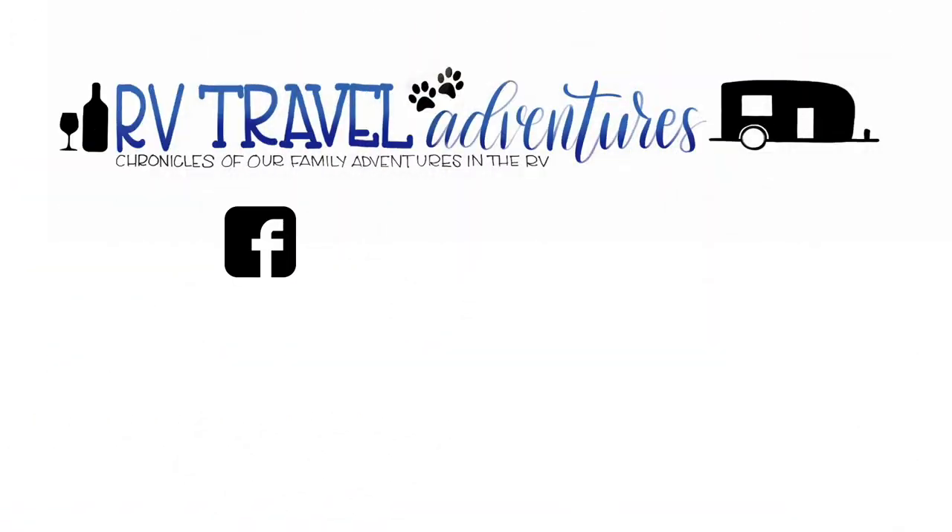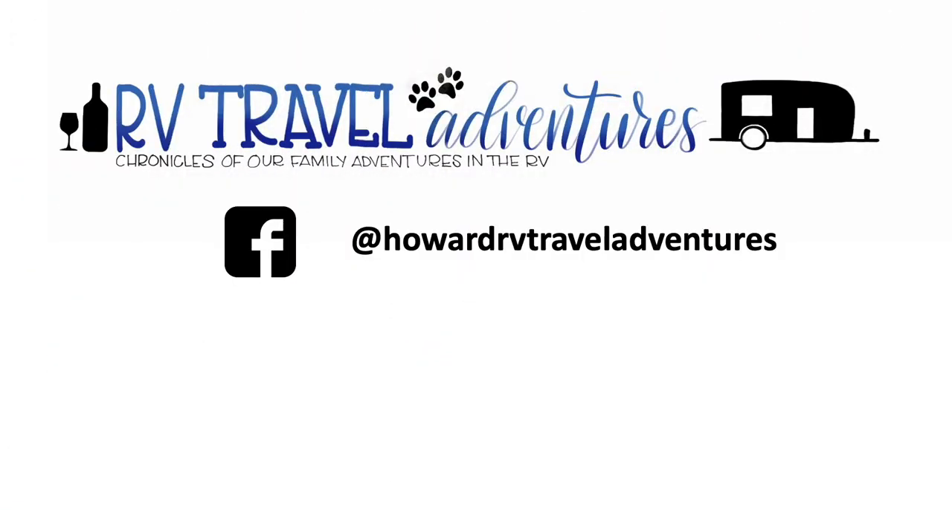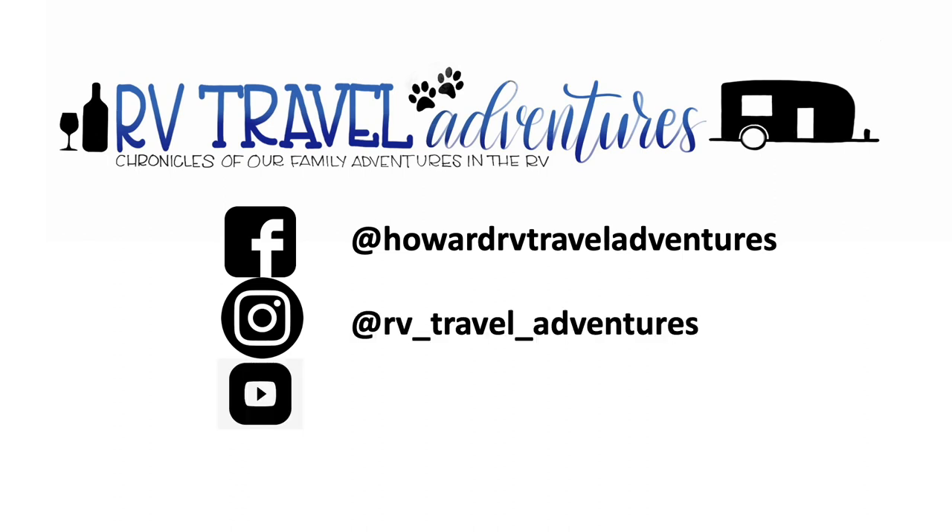Thanks for checking us out. This is Matt from RVTravelAdventures.com. Be sure to follow us on Facebook, Instagram, and subscribe to our YouTube channel. Be safe, guys — we'll see you out there on the road.